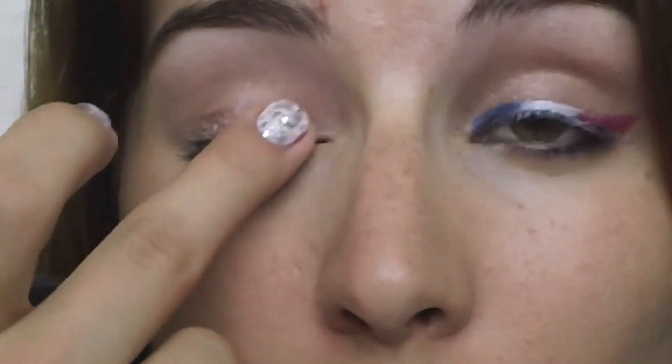I'm putting that all over the moving portion of my lid, not bringing it up at all, just keeping it from the inner corner all the way to the outer corner. Now taking NYX's eyeshadow base — the white one — and an angled brush, I'm going to start drawing out the wing shape.